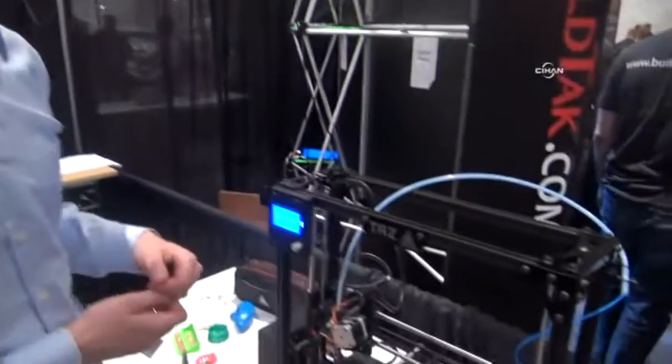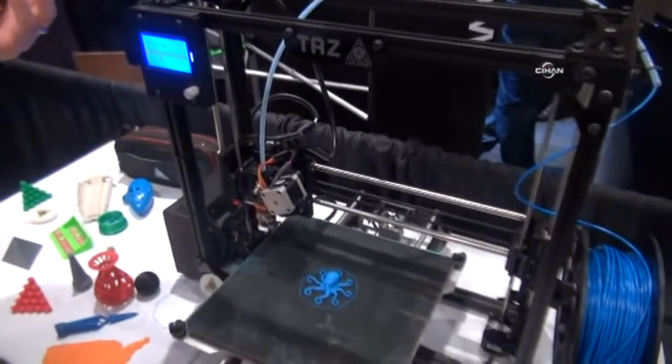My name is Harris Kenney. I work with Aleph Objects Incorporated. We make the Lulzbot 3D printers, and we're here showing off our machine. This is our TAS 3D printer — it is a totally open source hardware product.